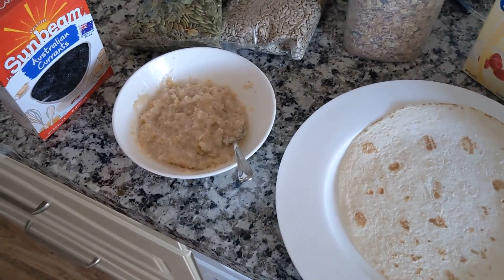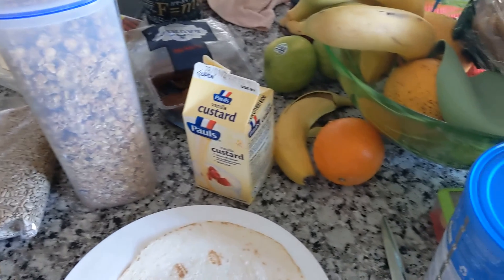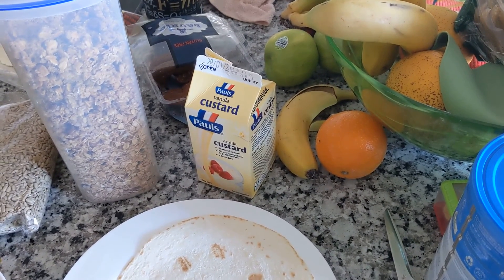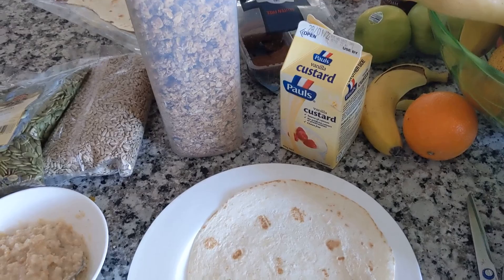We have some porridge as our base, and then we have currants, pepitas, sunflower seeds, some granola or toasted muesli, and some vanilla custard as a condiment, I suppose you'd say. I'll assemble it all up and then we'll take a look.